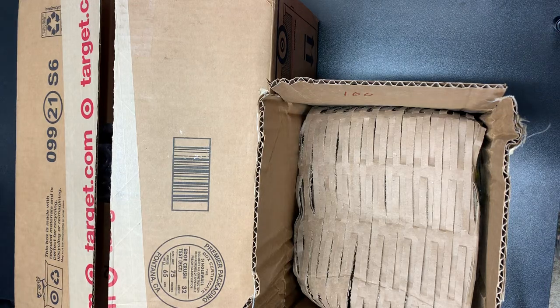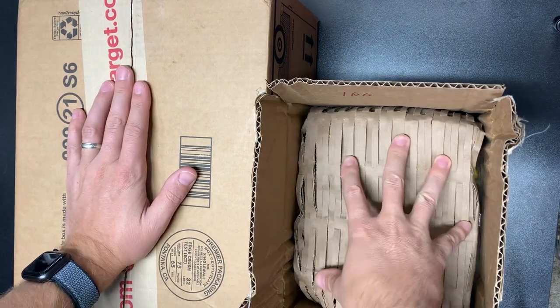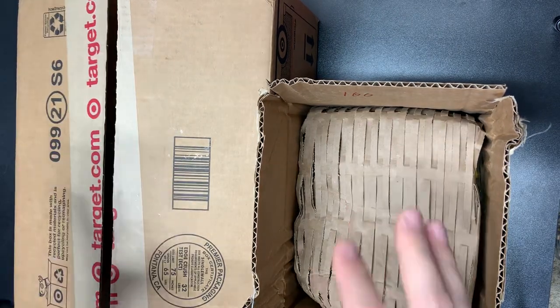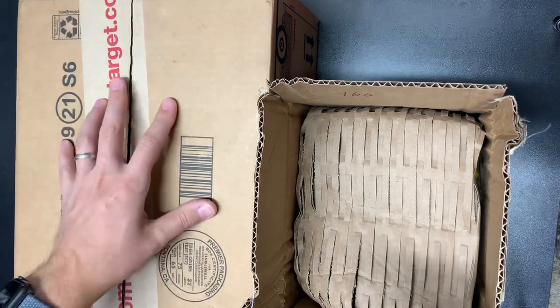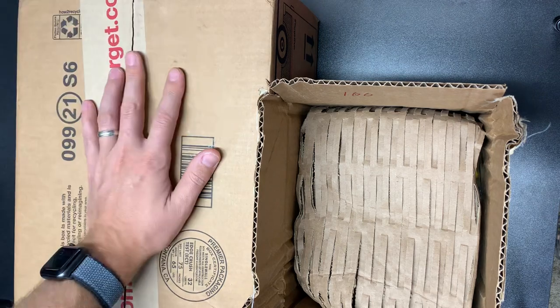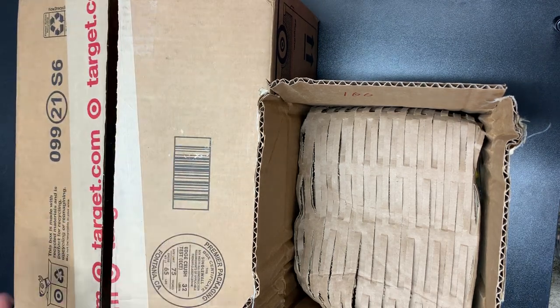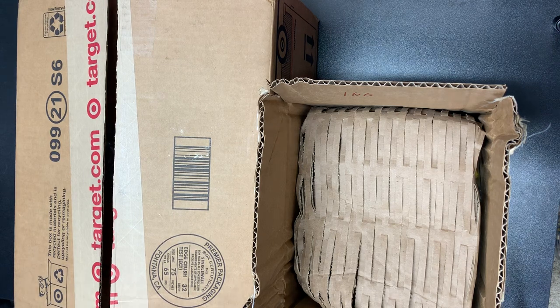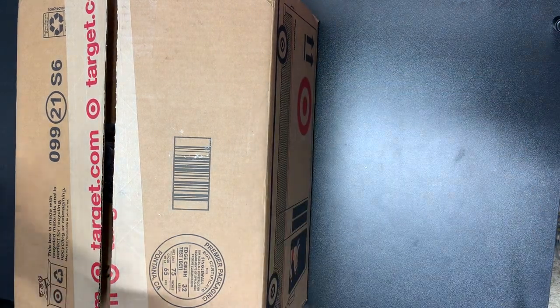What is going on guys, Leg Bros coming back to you with another feature today. This one is a set I paid 160 for, and this one is a lot I paid 160 for. We're gonna see the difference between the two. If you guys have any interest in any of the stuff you see today, stores.ebay.com slash Leg Bros is where you can find this stuff.